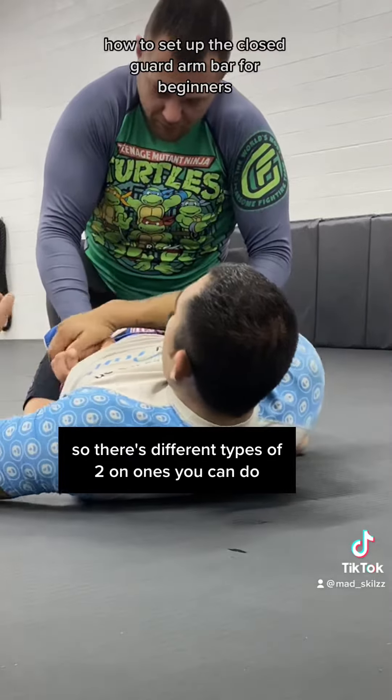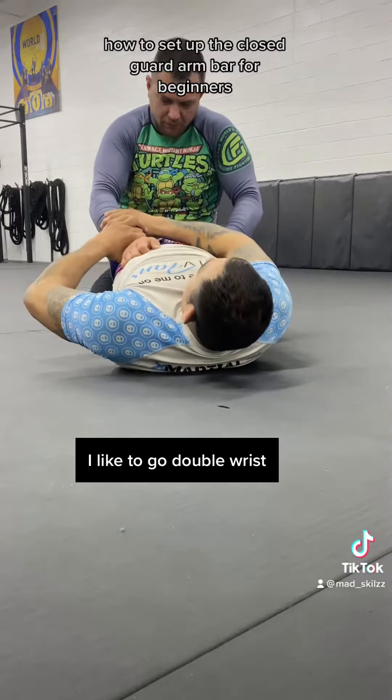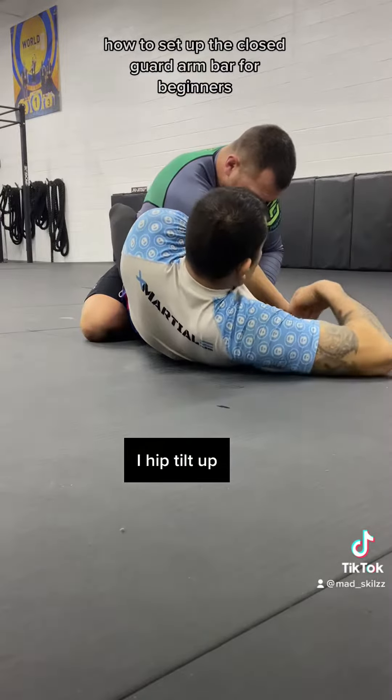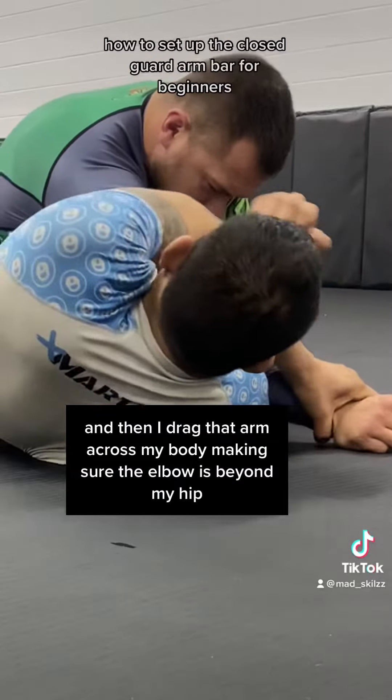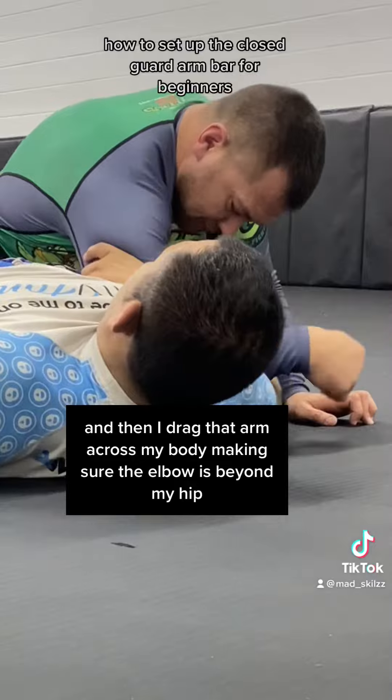There are different types of two-on-ones: you can do wrist-elbow, wrist-tricep, or double wrist. I like to go double wrist as I hip tilt up and then drag that arm across my body, making sure the elbow is beyond my hip.